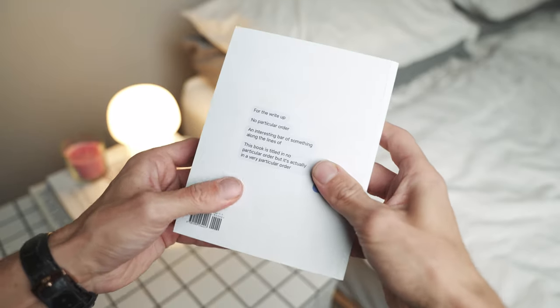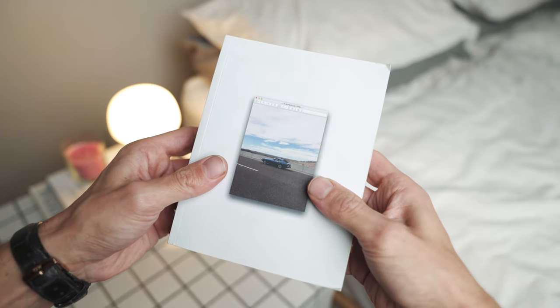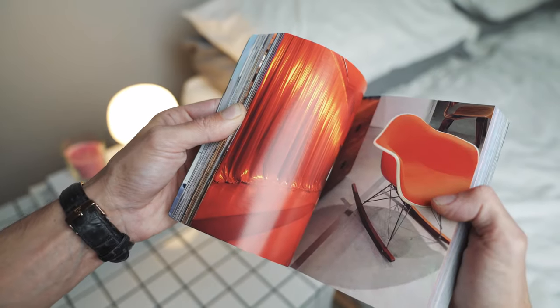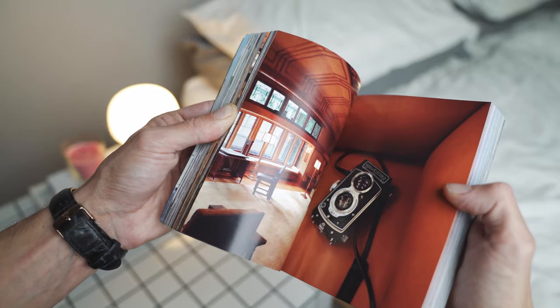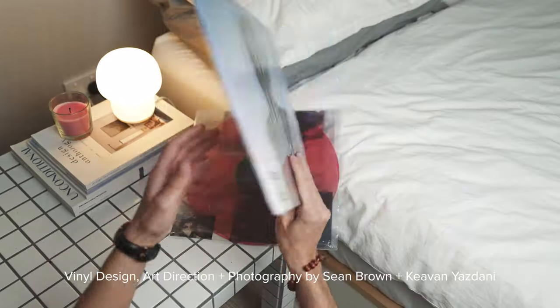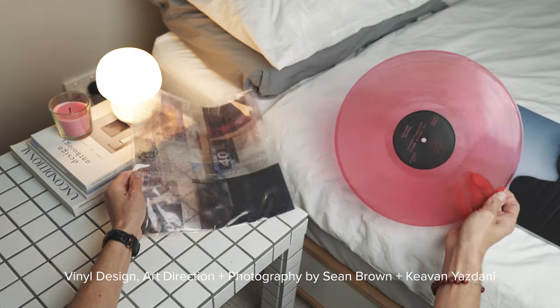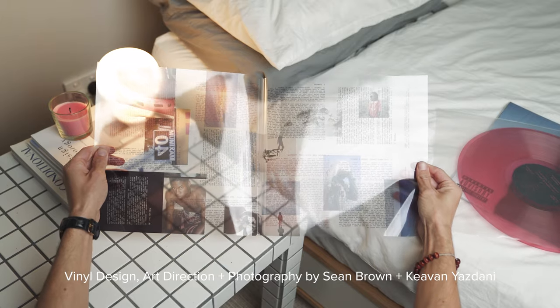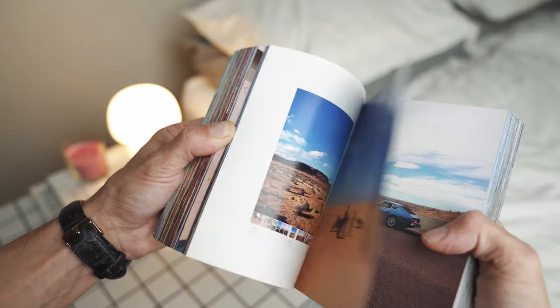That brings me to my next photography favorite: a book Sean Brown put out called In No Particular Order, which features a collection of his iPhone photos taken recently. It spans design, travel, research, and architecture — a bunch of topics I find really interesting. It's a pretty incredible photo book that showcases his unique eye for capturing scenes just from his phone — often minimalist, clean, or symmetrical photos influenced by the eye of a designer, producing very aesthetically pleasing results.